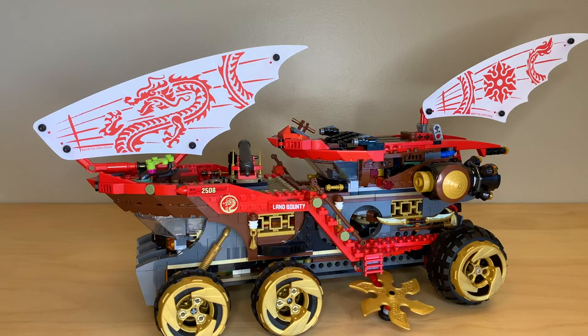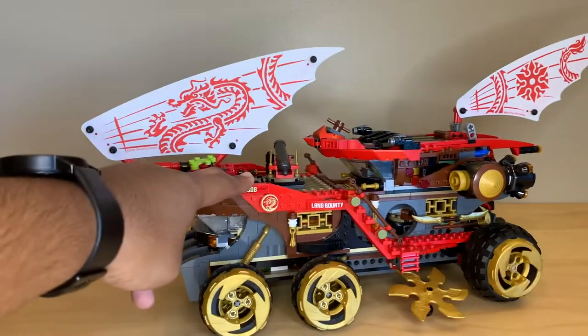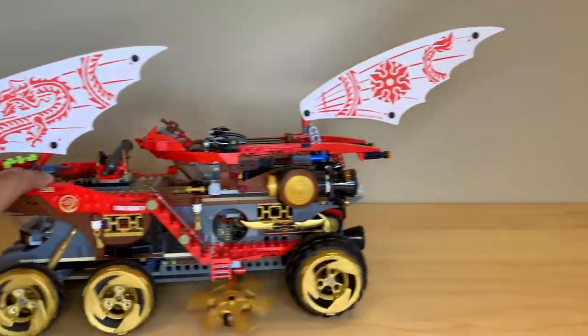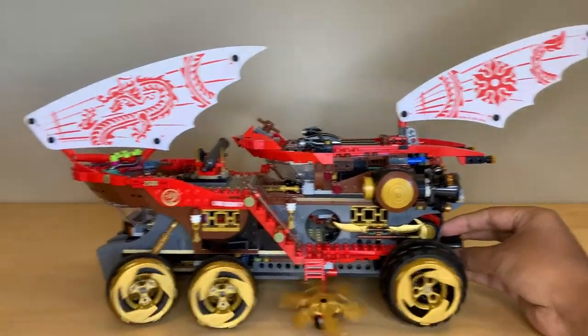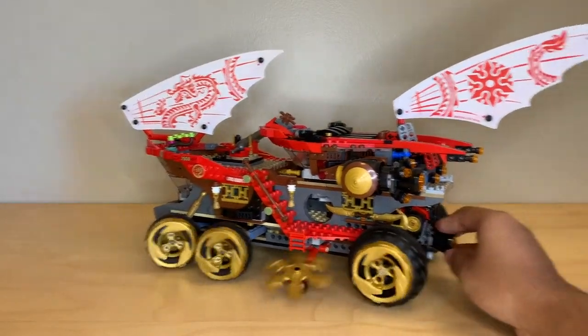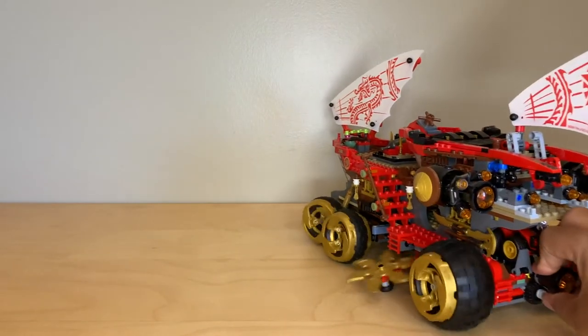There are no side builds in this set — you only get the Land Bounty. I'm going to first show you the main play features, because they'll come up as I move this thing around anyway, and then we'll go around the outside. The biggest play feature is that as you push this thing along, those little shurikens on the side will spin — it'll just slice up the enemies as you drive along. The other main one is this little exhaust pipe back here that will turn the wheels as you drive it around. It does have a very wide turning radius, but that's an incredible thing for such a large vehicle that's not a huge Technic set.